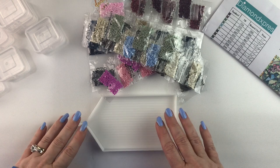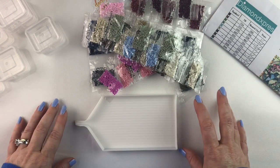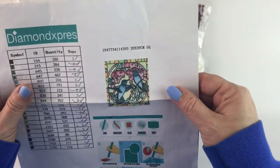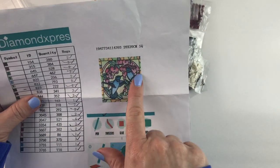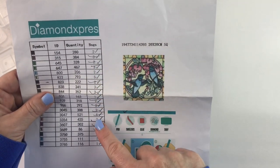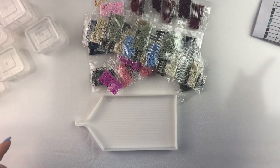Hello fellow diamond painting addicts and welcome back to Diamond Painting Anonymous. Today I am going to be kitting up one of my Diamond Express paintings. This is my Hummingbird Mosaic. I have already in the unboxing checked off to make sure that I have all of the numbers that I need. So I do.